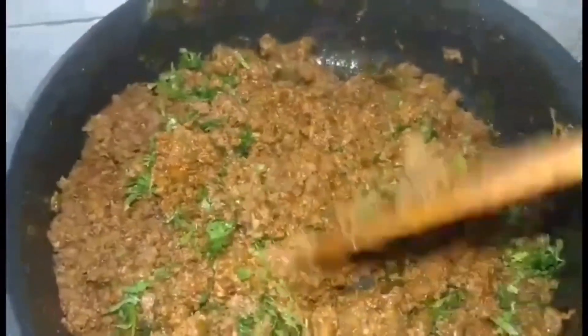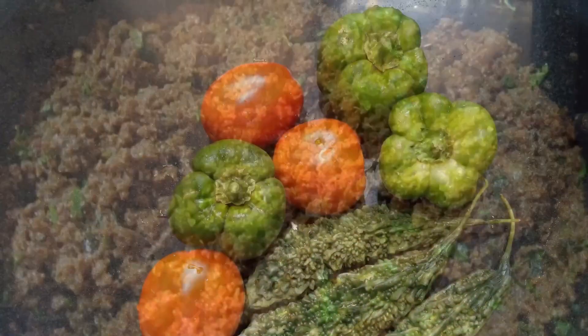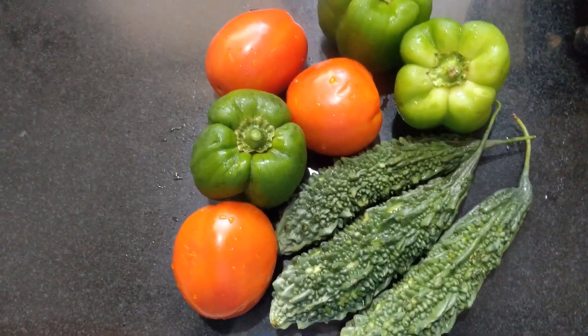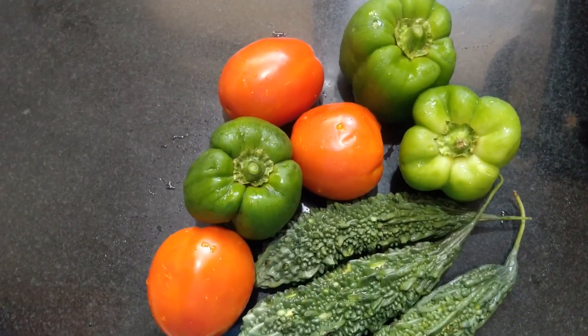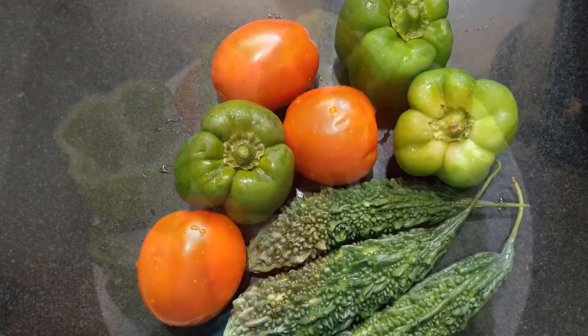You can eat it with pav, with parathas, chapatis, use it as a filling for your samosas or your potato chops, or you can just eat it plain — anything that you like. But as I said earlier, I will be stuffing the mince into these fresh lovely vegetables that I have here. I have karela, tomatoes, and capsicums. I have washed them well and I have scooped out the insides.